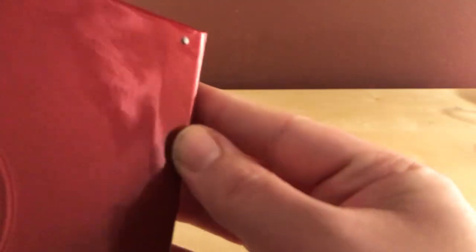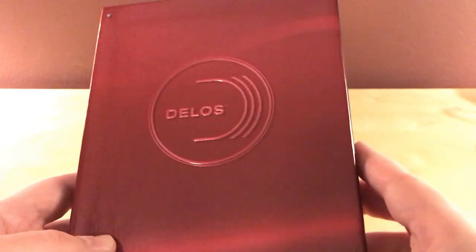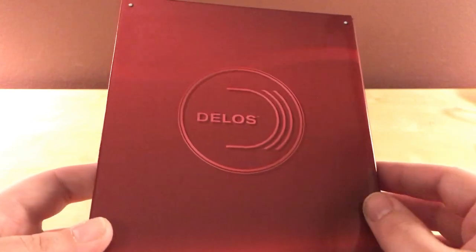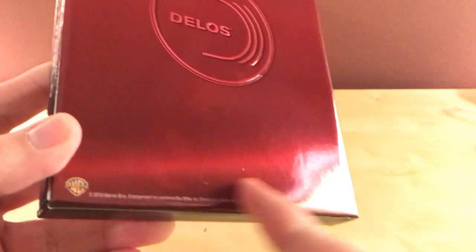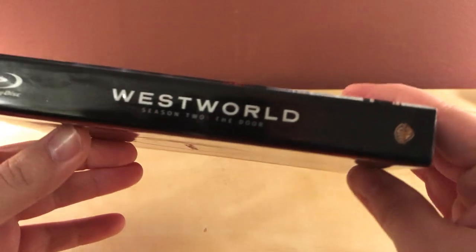Wait — see that? It's kind of lame. Got some damage on the side here. What is that — is that glue? Well, whatever. It has an image of Delos — I think it was Delos — which is the big corporation that owns Westworld. Their logo.